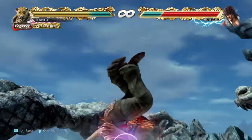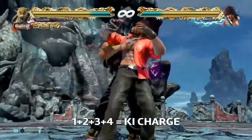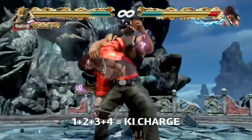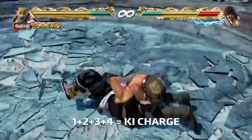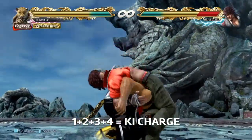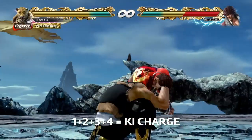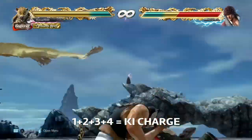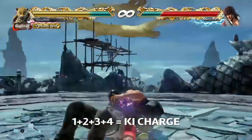The first is button mapping. If you have extra buttons on your pad or stick, this is the perfect way to make use of them. If you have one button, map it to 1+2+3+4, aka key charge. If you have another, map it to 1+2, and if you have a third, map it to 1+3. You're going to find that these three can make all of these chain throws easy to do, and the best part is that there is no rule against it.